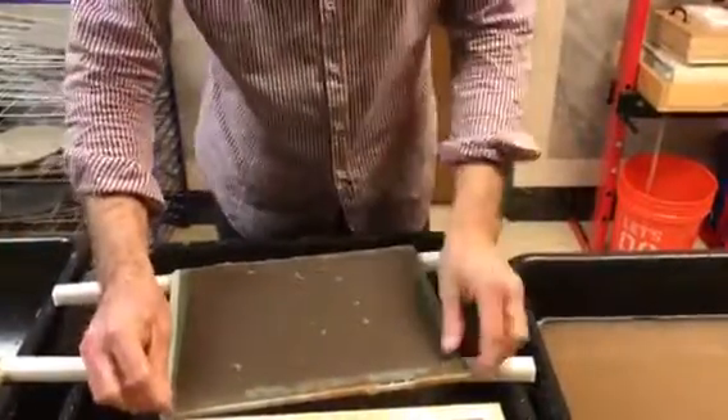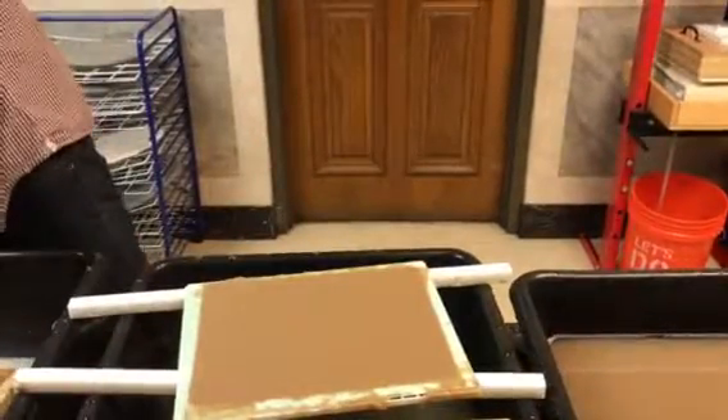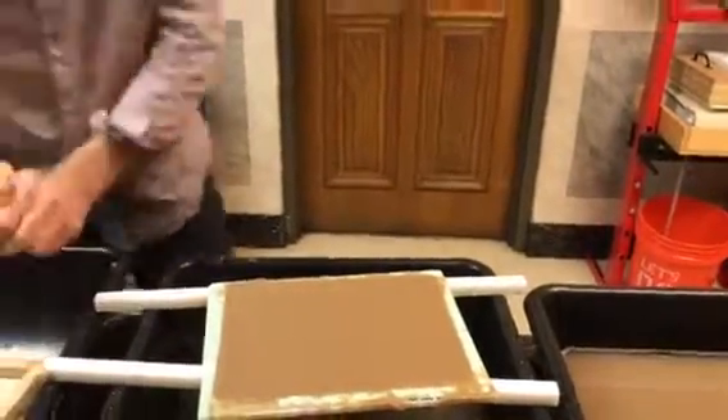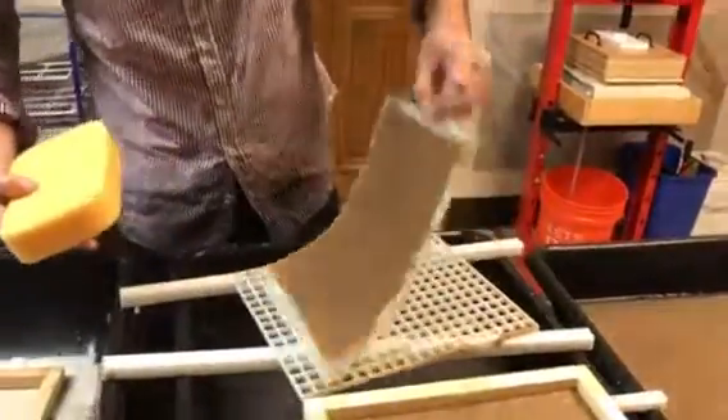Hand press, then we're going to remove the window screen material, and then we'll grab this guy. So now it's pretty stable to move around.